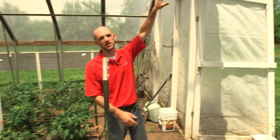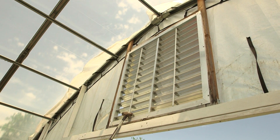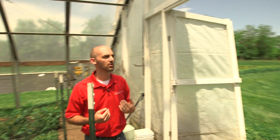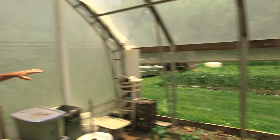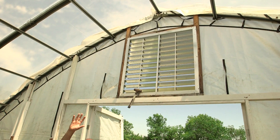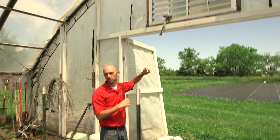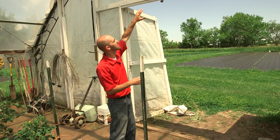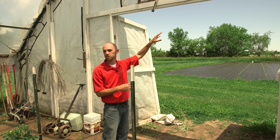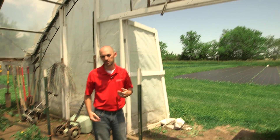Here we have an end wall vent in our gothic style high tunnel. The nice thing about these gothic style high tunnels is that they have a large ridge up above the doors, so we can put a vent up there that can really help move air throughout the high tunnel. We have the doors and the side walls that are all opened up, but heat rises and we can get a big trapping of hot air along the top. By having these top vents, we can push that warm air out. We can even add a fan and use electricity to push that hot air out from one end and out the other.